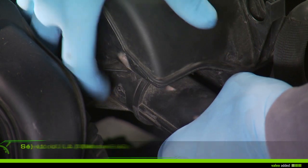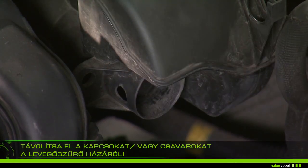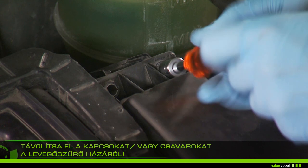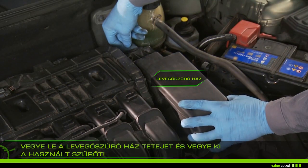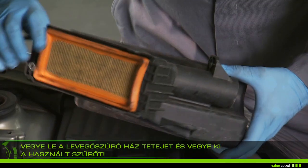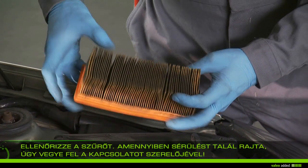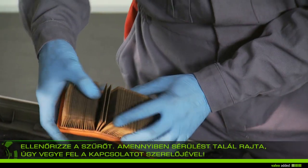Remove the clips and/or screws from the airbox, then remove the cover and the used filter. Check the old filter — if you find damage, contact your garage, as dirt could damage vital parts of your engine.